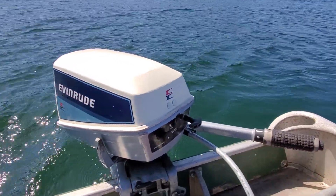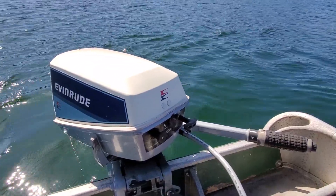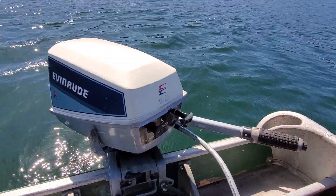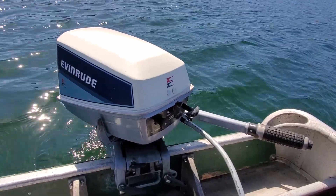Hello everybody, it is March 21st, 2021, and I'm out on Allen Lake today with another motor. This one is my 1984 Evinrude Six Horse.